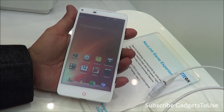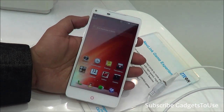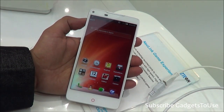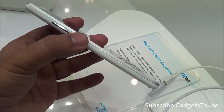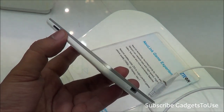As far as the display is concerned, the display on this device is a 5-inch full HD display with a resolution of 1080x1920 and a pixel density of 441 pixels per inch. As you can see, this device looks fairly slim as well, at a thickness of around 7.6mm, which makes it pretty slim.